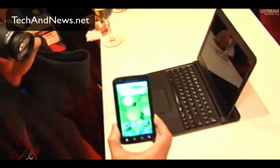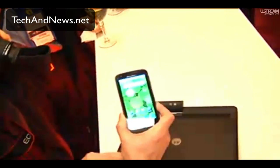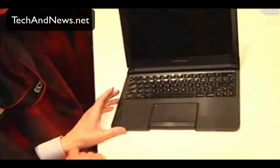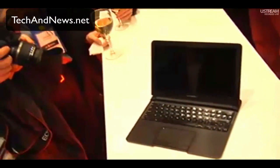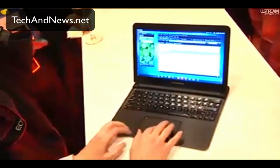What makes this truly unique is the webtop application. All you do to activate it — you take one of our docks here, you just stick it in there, flip the screen, and the webtop application loads. You see the logo, and there's the screen.